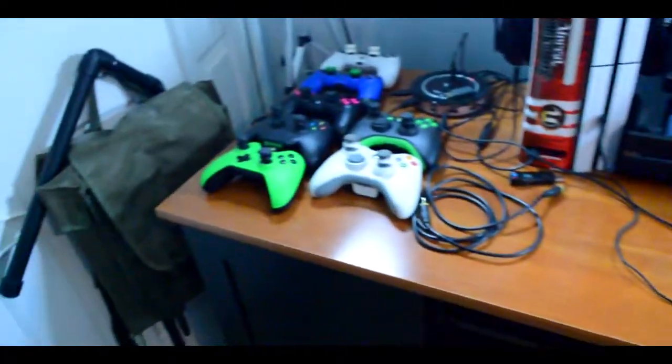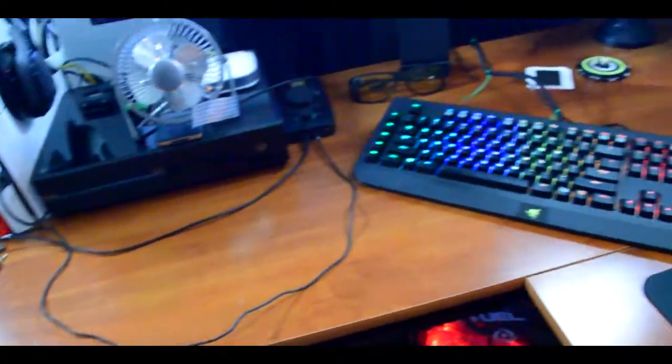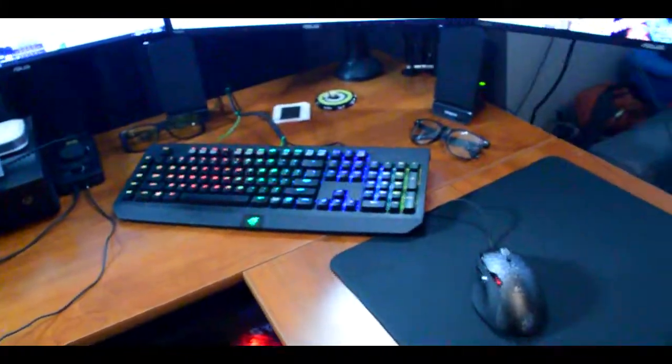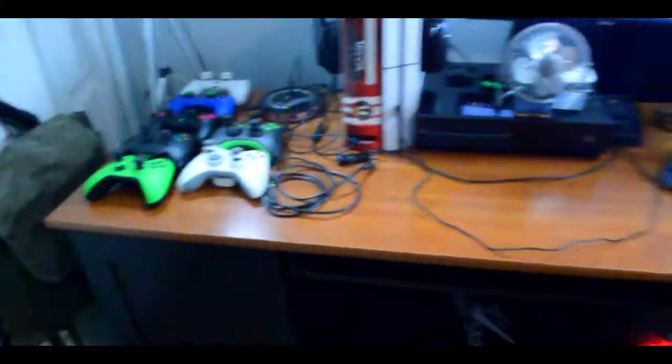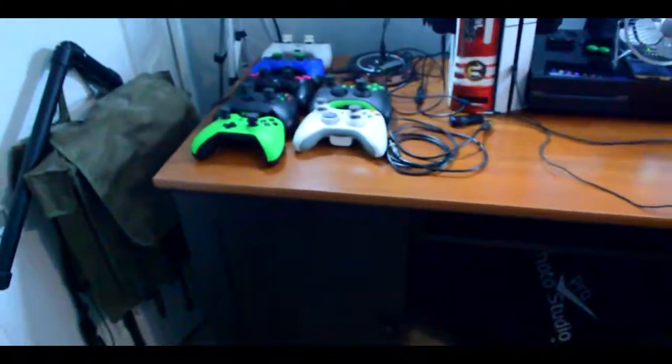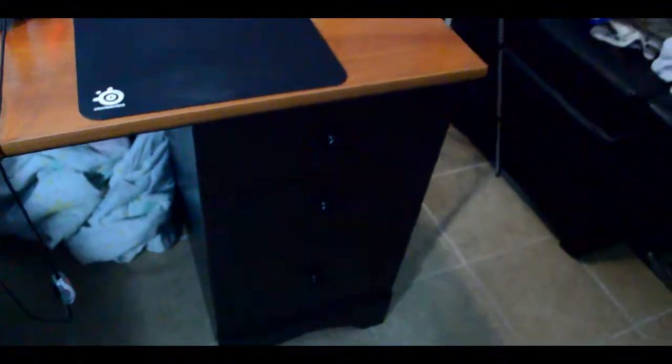My desk is actually the newest addition to my YouTube setup. I've been needing a new desk for a while. I was running with a really small desk — probably about half the size — so just imagine all this stuff on one little desk. I was actually pretty happy when I got this L-desk. I've been wanting one for a long time, so I got a little storage. Let's start off with my games.